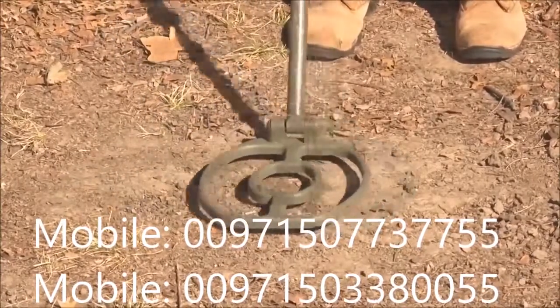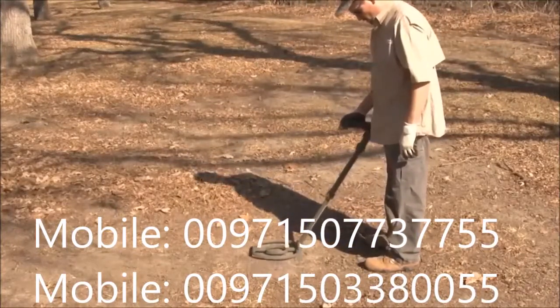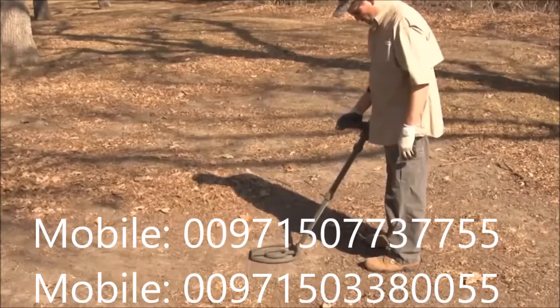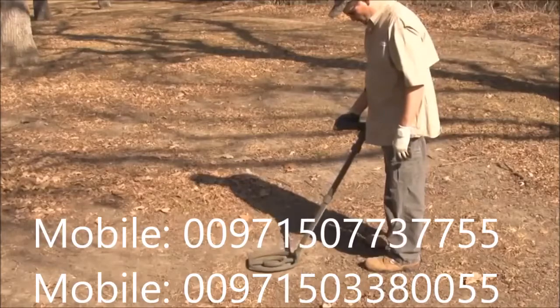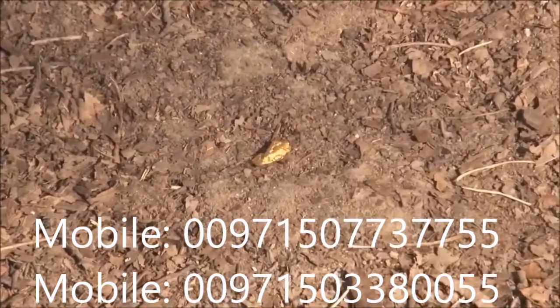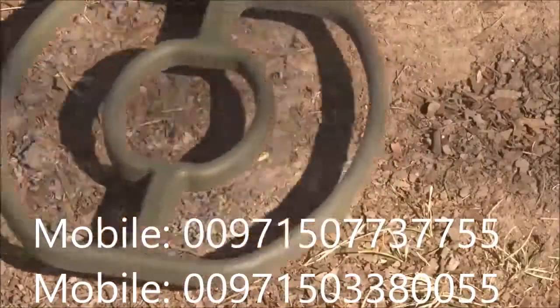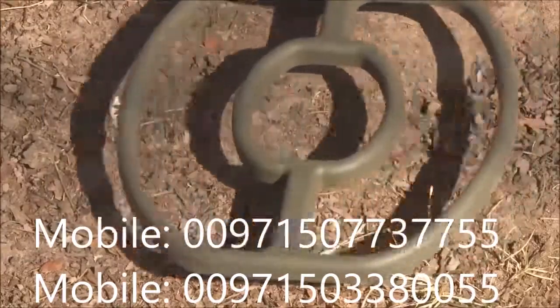If desired, check the target again from different directions by rotating around 90 degrees. Maintain very flat, level swings over the target. Iron will produce a very low-tone growl or grunt sound that may or may not be flanked by normal tones. Non-ferrous and or weak targets will produce normal tones, or may even be silent, but will not produce the iron tone grunt.